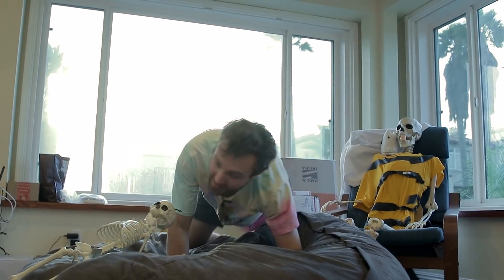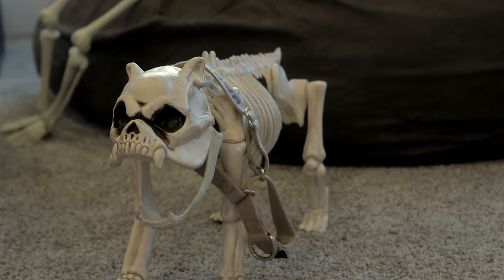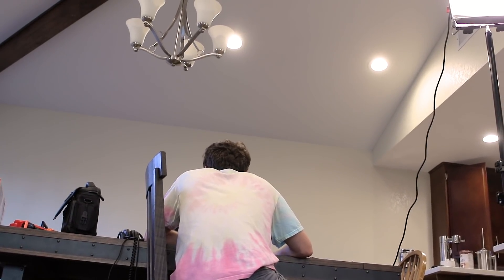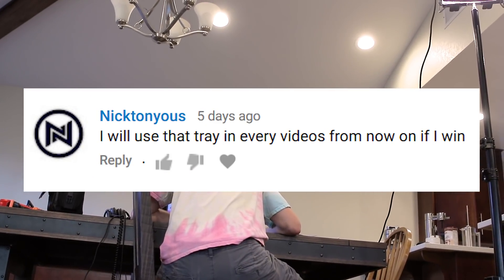Thanks for watching. If you want to support us on Patreon there's a link in the description — it helps us eat. The winner of the giveaway is Nick Tanius. We'll see you next time. And check out Morgan's channel in the description.